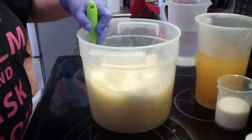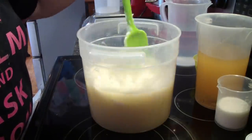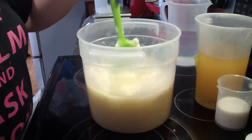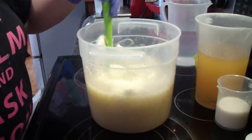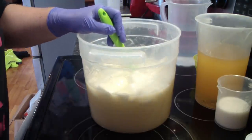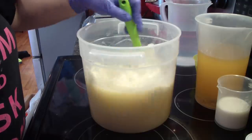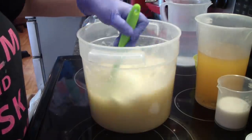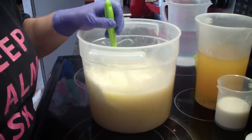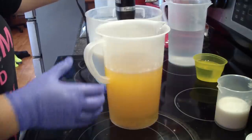I recently did a video on lining the wood molds so they don't leak, so let's hope you guys have watched that video if you're a soap maker. I got into contact with the winner of the giveaway and she actually wanted to get soap as her prize, so I will be making that today.